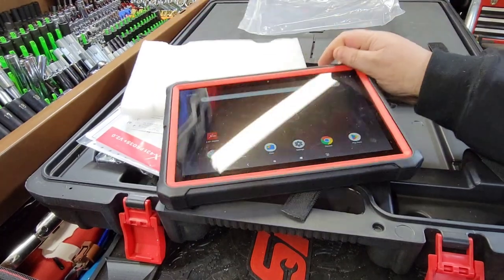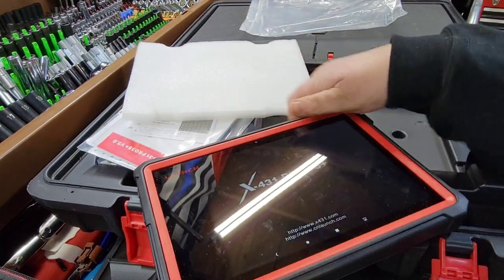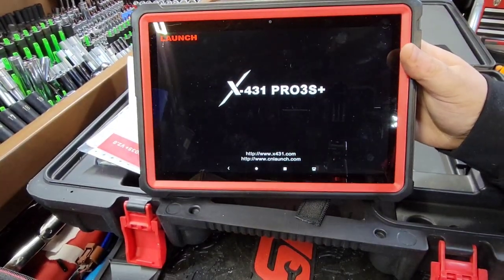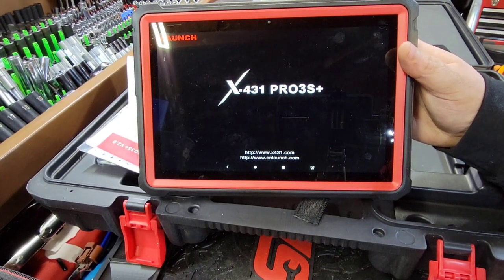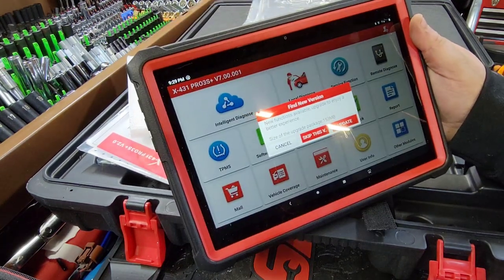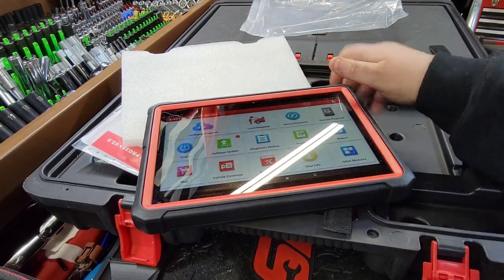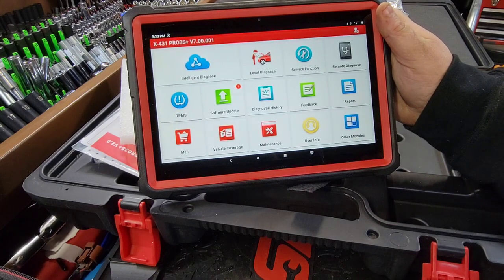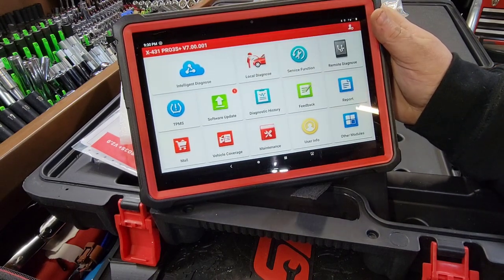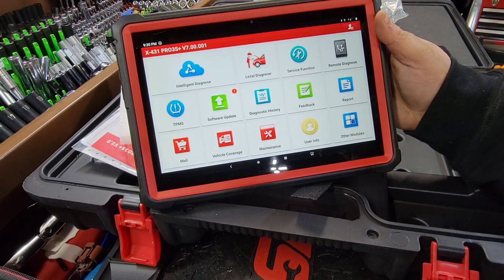This is the X431 Pro 3S. We've got updates - we'll do those later. There's the layout on that - pretty nice, robust screen. It is really nice. In fact, the camera is making the screen look really nice, and it looks the same to me as it does on camera, so you're getting a real-time look at it.